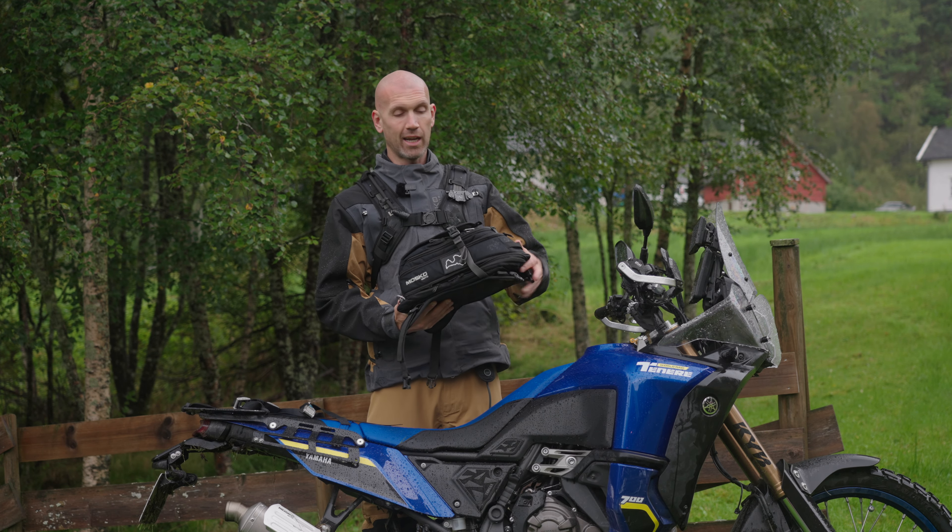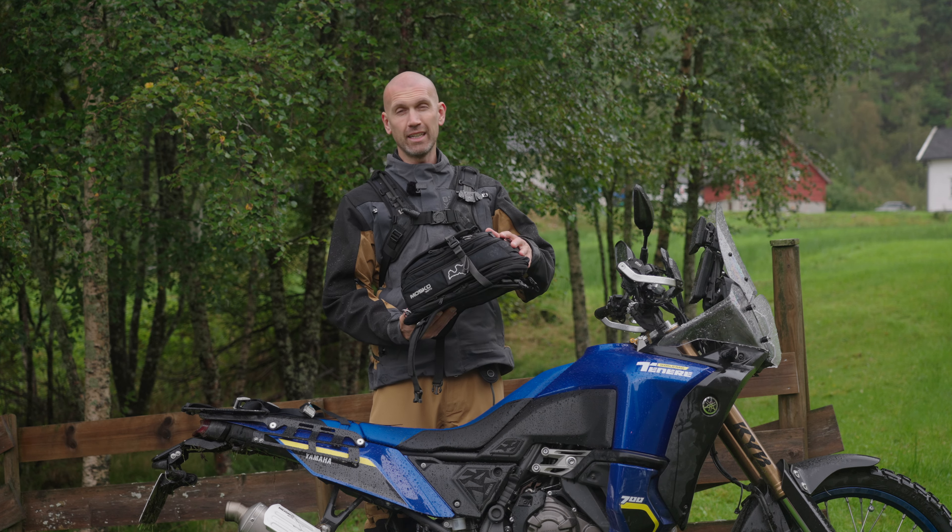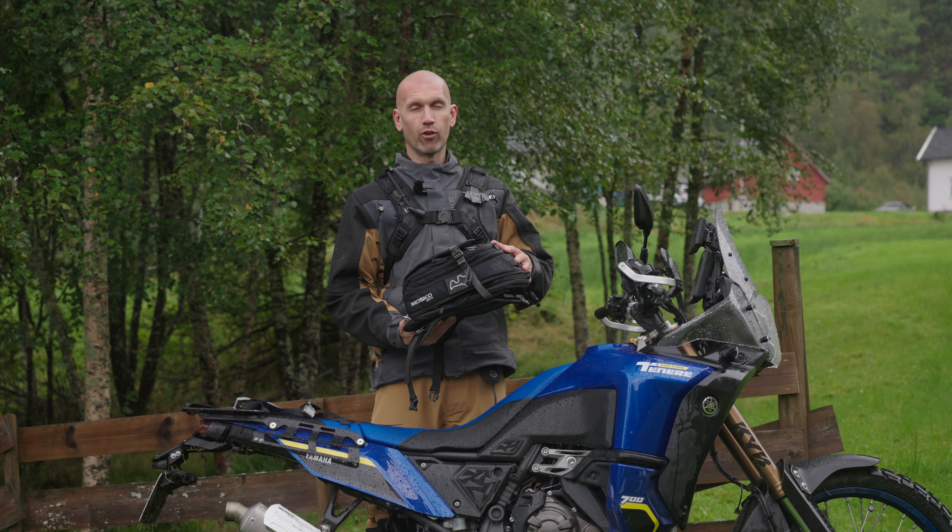Today we're going to take a closer look at how I pack all my camera gear inside the Nomex tank bag from Moskomodo.